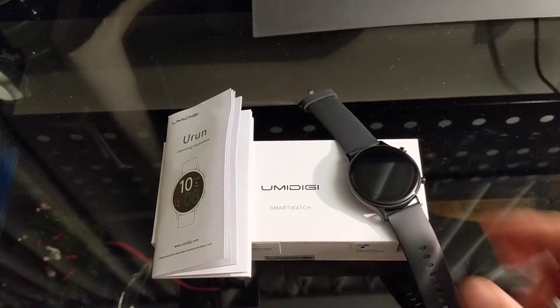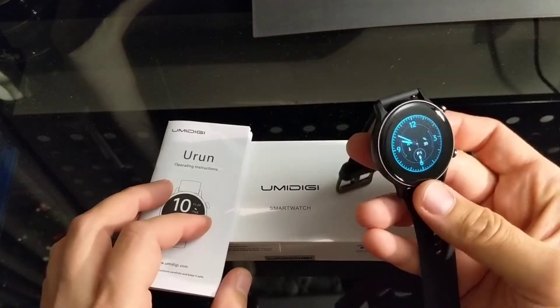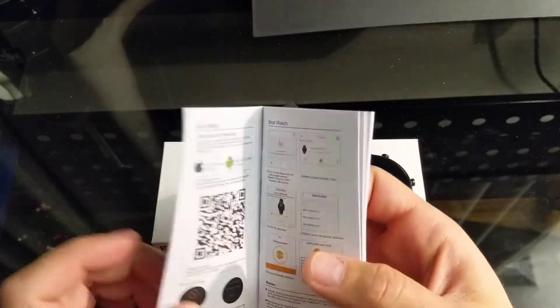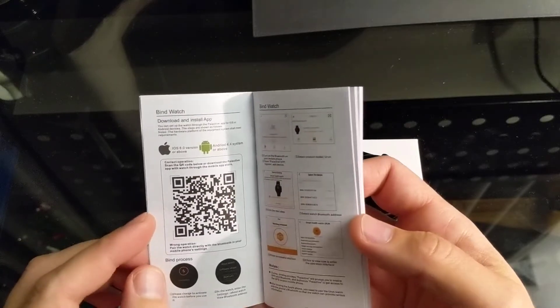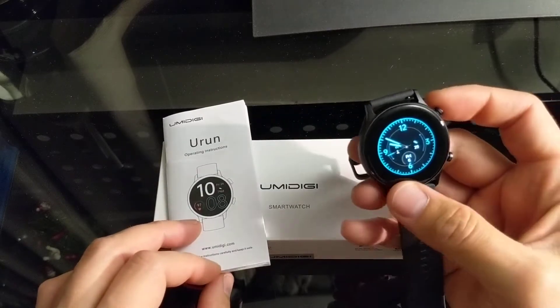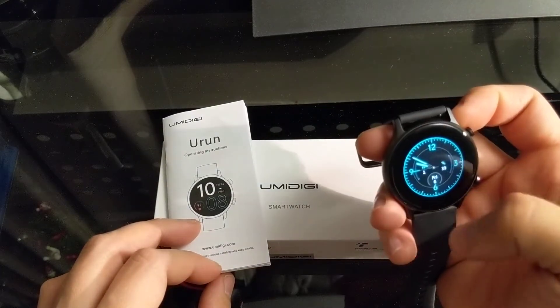Hey guys, welcome. Today we're going to be looking at how to set up this watch on a phone — we're gonna be looking at an Android phone. I'll show you how to get the QR code going, because the booklet doesn't say what app it should be used with. Make sure your watch is fully charged or close to it.